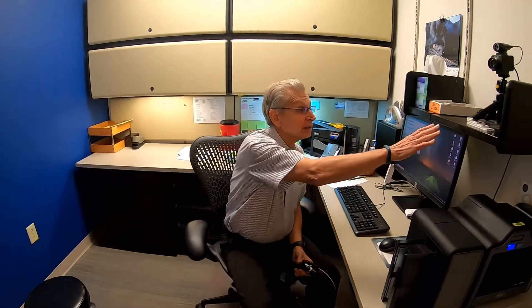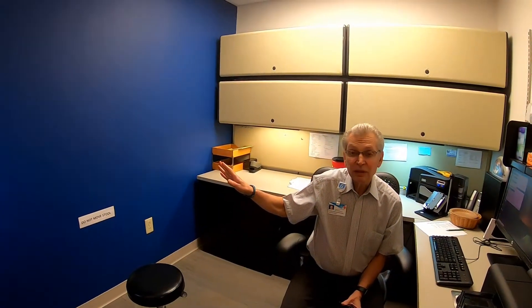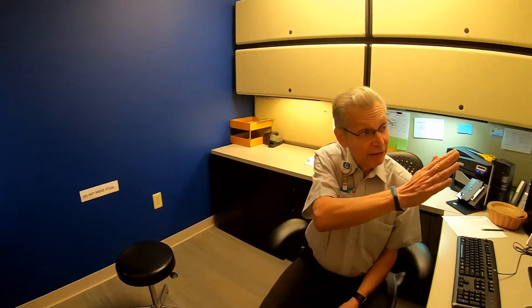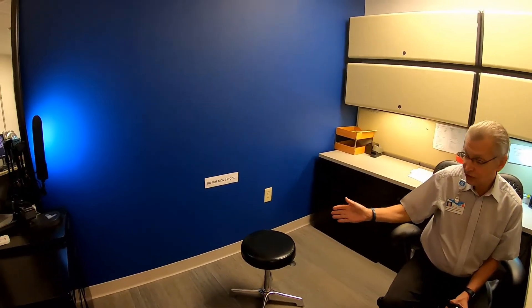We have the camera on the shelf and the wall painted blue — the Geisinger blue we've been using. You want a matte surface, not gloss. We have it about four to five feet from the camera to the chair. You can have them standing up against the blue wall or sitting.